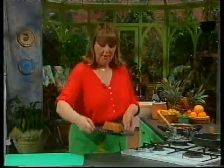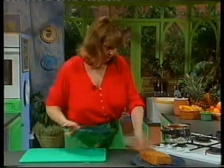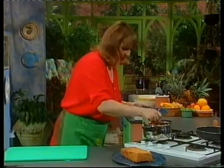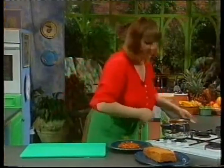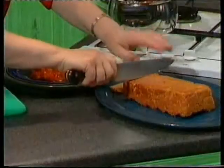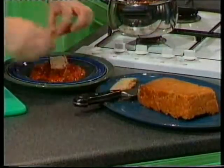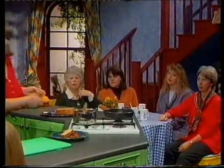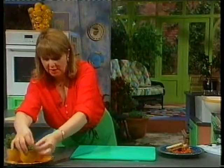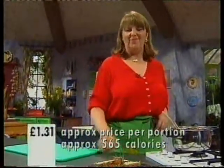Here's the cashew nut roast I made earlier. I'm going to slice a couple of pieces and plate it up with the marrow curry sauce. It is suitable for home freezing — you can individually slice it, wrap it, and it will freeze beautifully. There you have my cashew nut roast with marrow curry sauce. I hope you all enjoy it.